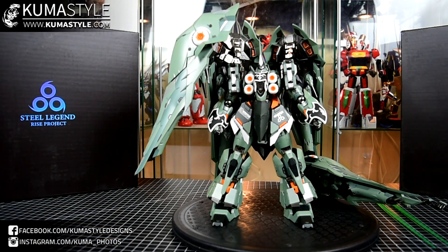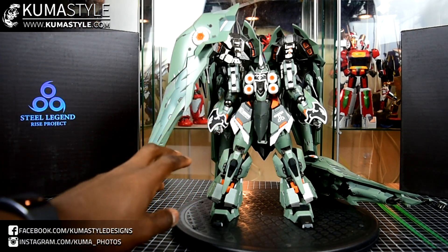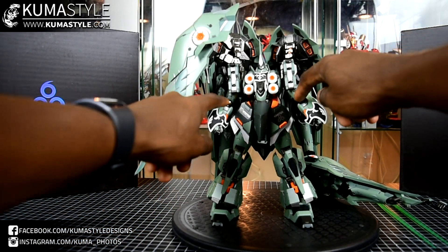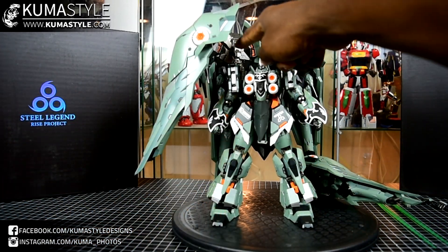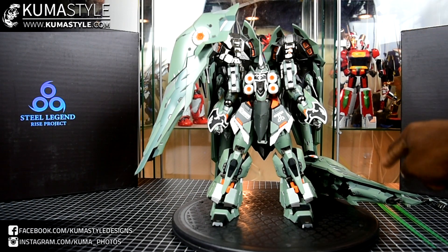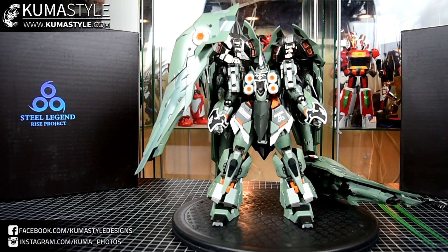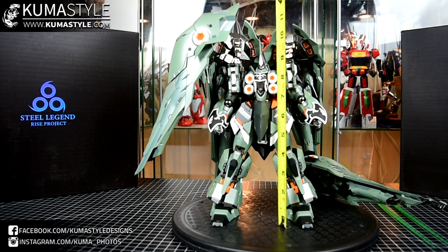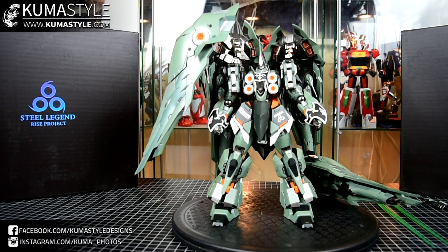Looking at the product, it's a metal build style product. What that means is that the frame is about four pounds — so a heavy guy. All die-cast throughout. You've got these joints that are die-cast holding the binders and whatnot. The height of this guy — not going to the tip of that fin — we'll say about nine inches actual head to toe.